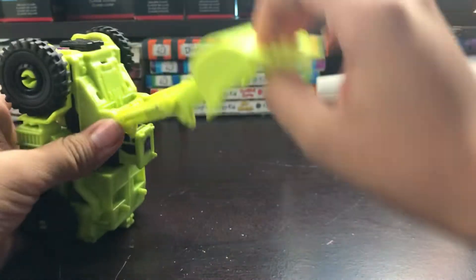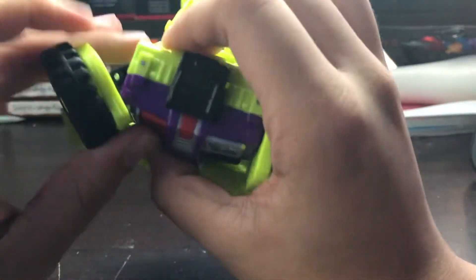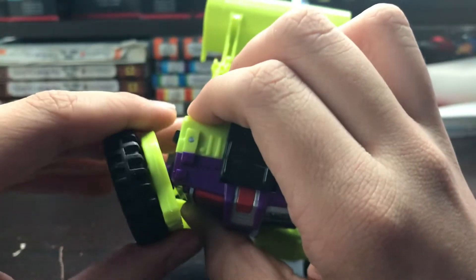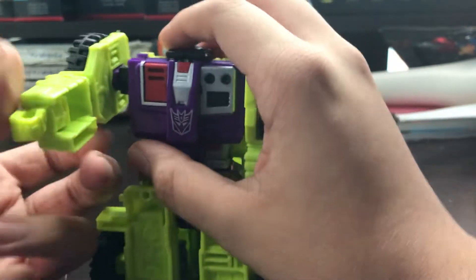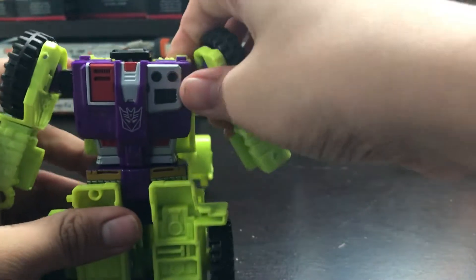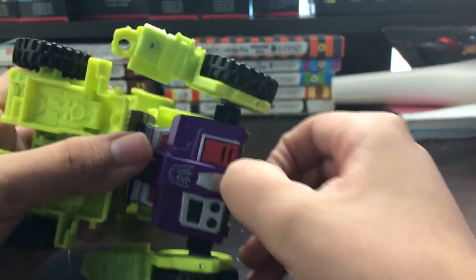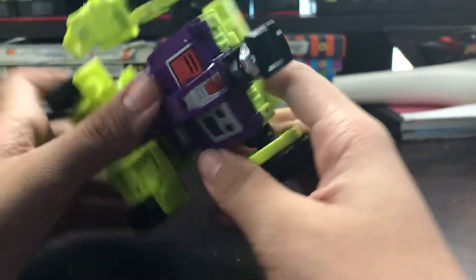First, I want to take this and bring this down for clearance. Now pull out the arms and then bring them back on double hands. Just this clip right there is going to that slide, going into that spot. I want to bring this up and put those hands in. The arm is done. Second, bring the arm up, and then you want to pull on his head fully until you see it clip.